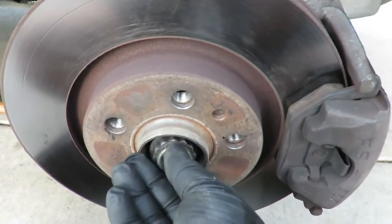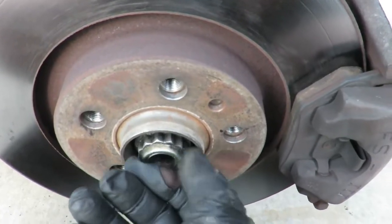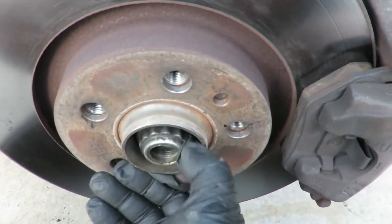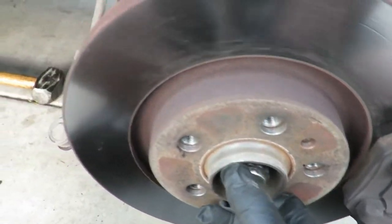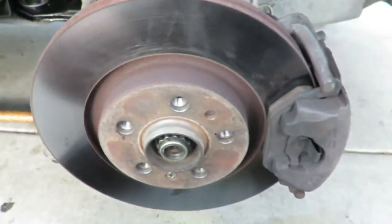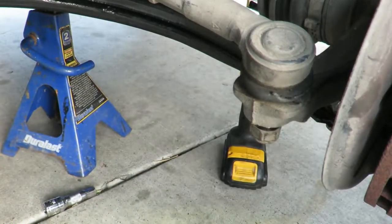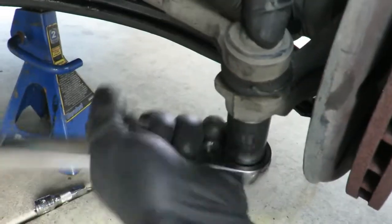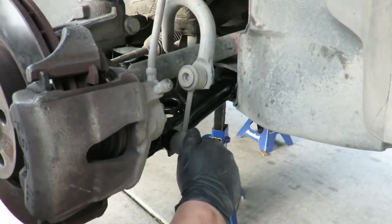With the ball joint bracket fork down, I'm going to put the axle nut on just to hold it in place. The first thing I'll do is move over to the tie rod and reconnect that. Just going to leave the axle nut there for now. Then add your sway bar end link.